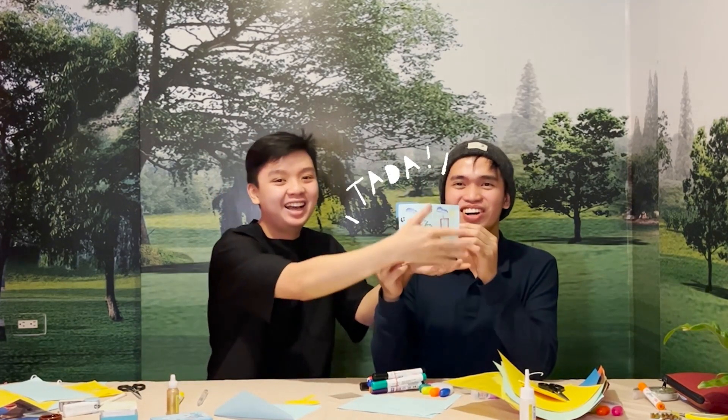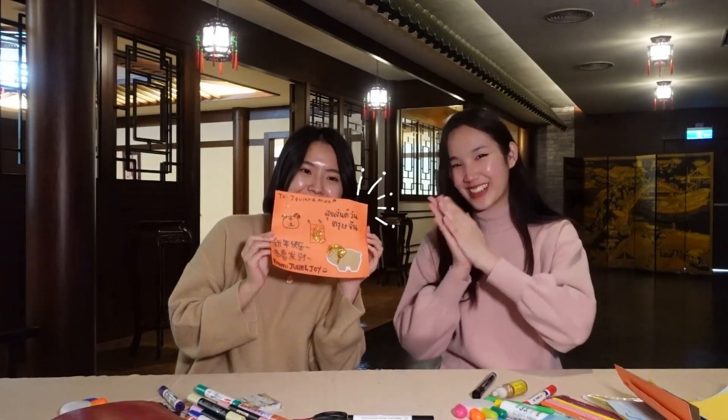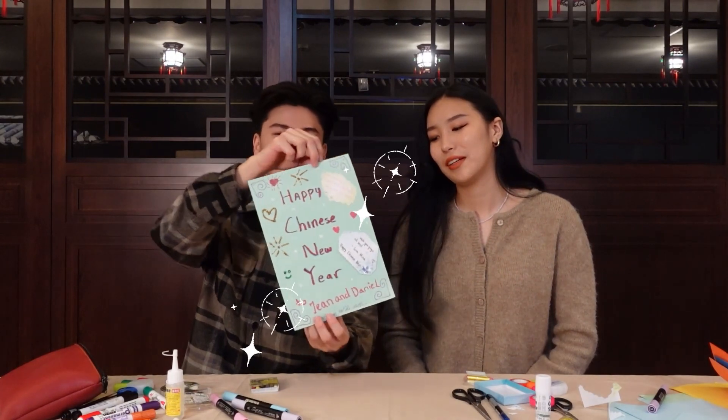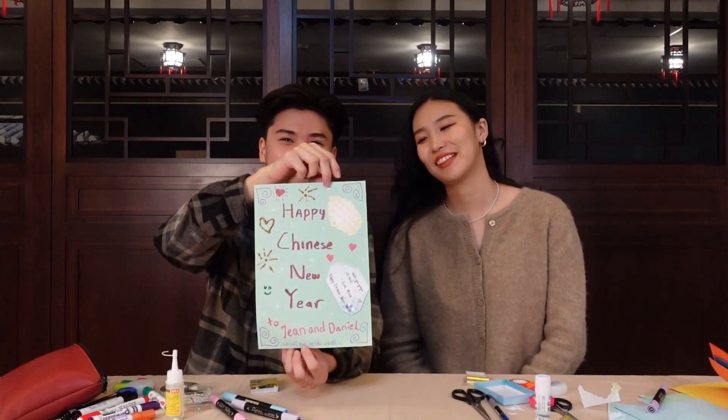This is... Tada! Okay, just take a look. This is our card, guys! Yeah! So I'm reading it! This is DIY from... Wow! From Javier and Minaya! Yeah!